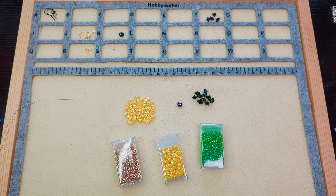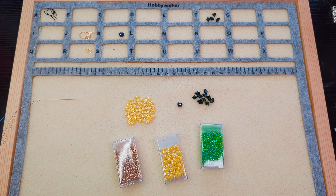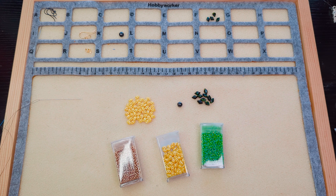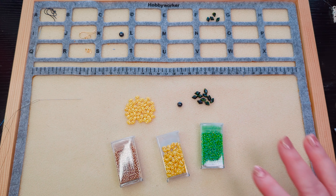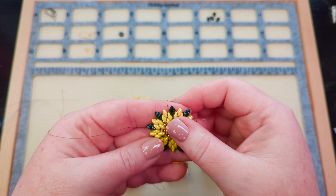Hi friends, it's Becky and I had some inspiration smack me inside the head last night and I decided I was going to figure out how to make a sunflower using these beads from the April Beads of the Month Seed Bead and Two-Hole Bead Club. I just got them, looked at them, and first thought lemon and lime, then second thought sunflowers. So I'm going to show you how to turn these into this in this tutorial.